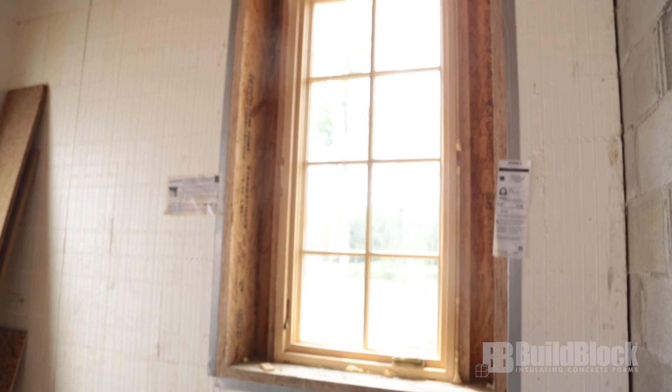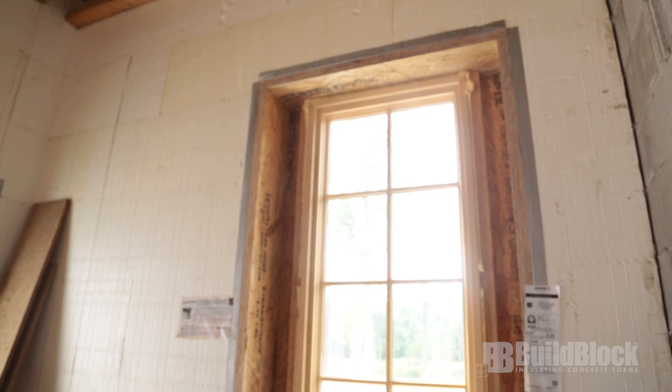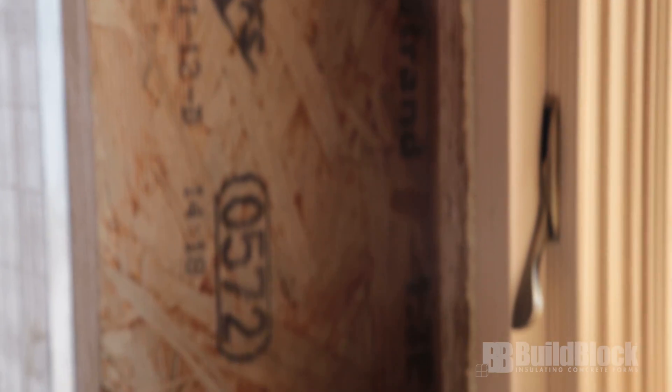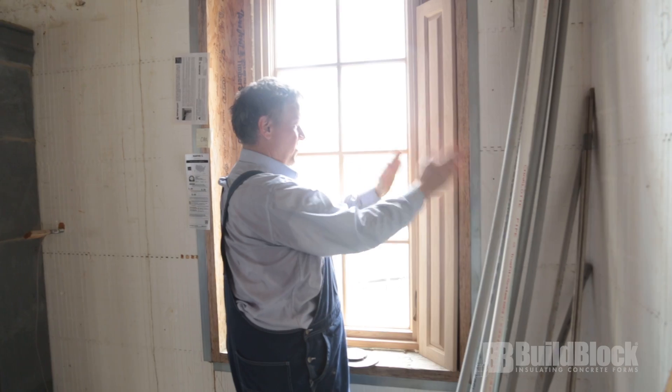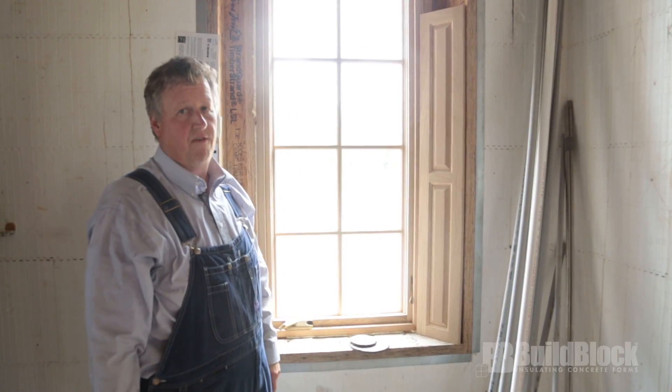I cut every one of these. One of the things with ICF is you end up with these really deep windows, and so what I wanted to do was put in angled jambs and have it look like a pocket shutter. If this one's too short and not wide enough, it'll be cut and angled, but every window will have that kind of effect.